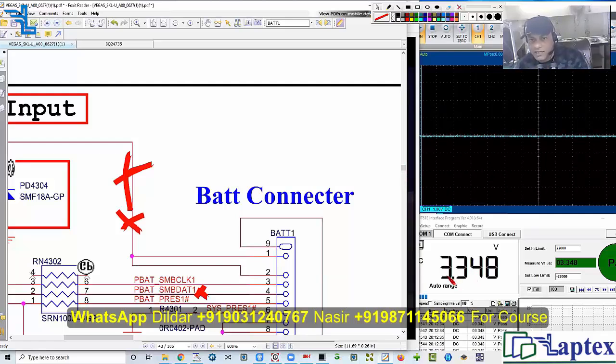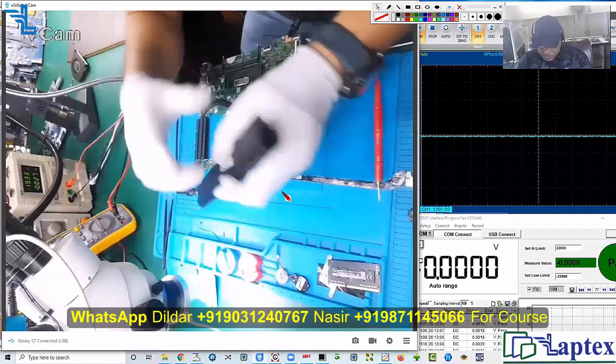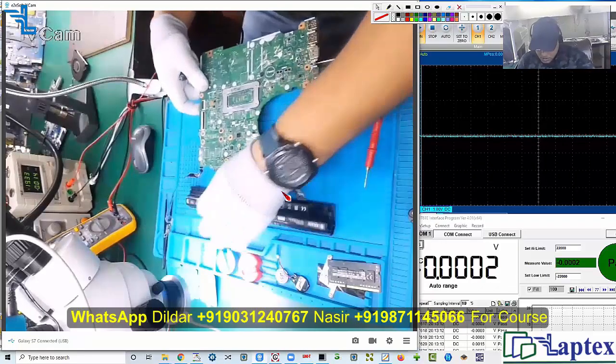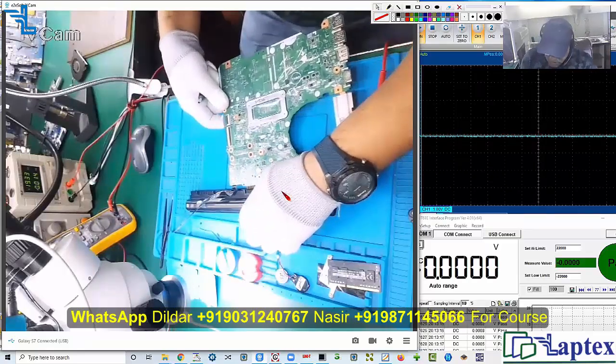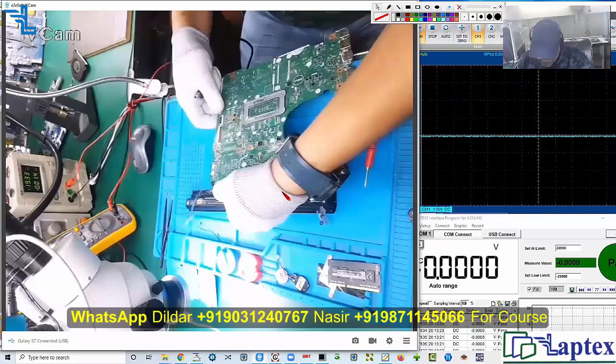We must care about this: as soon as we inject the battery into the motherboard, pin number five must go low. That is the very pin we will check with the battery now. Let me insert the battery.